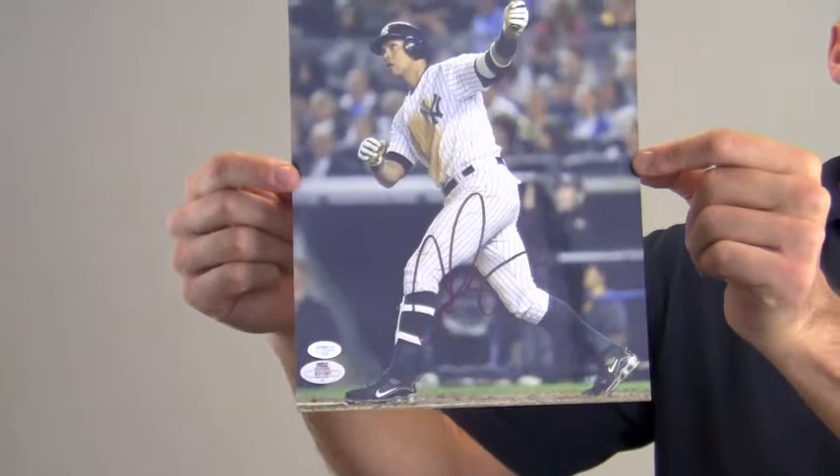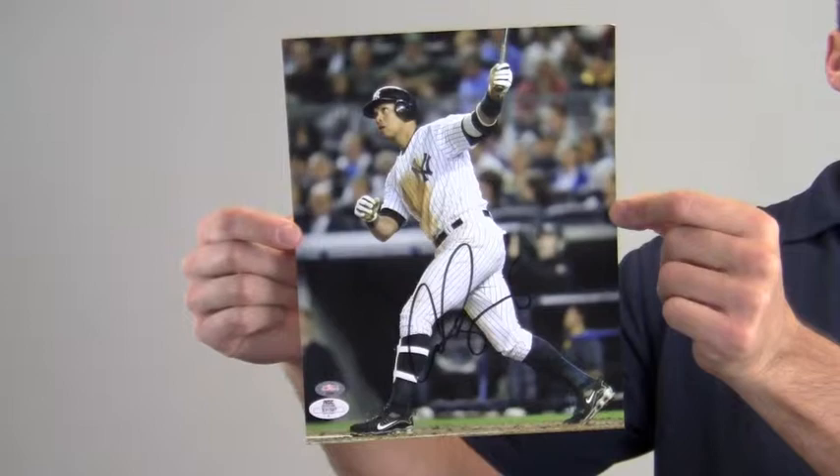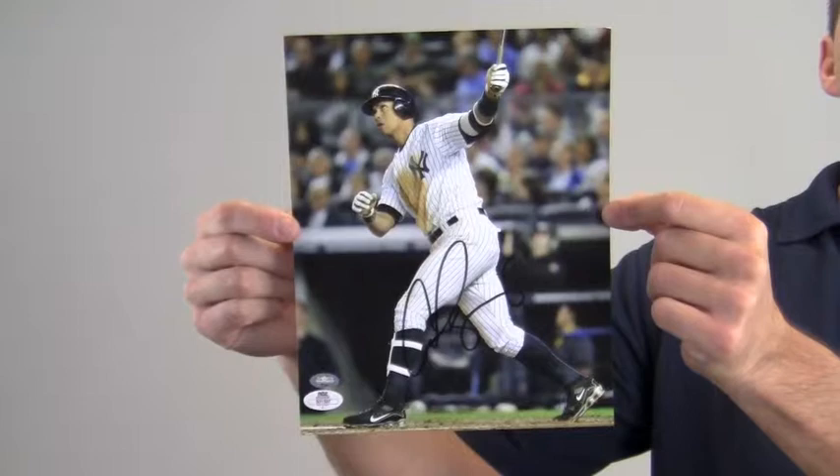This signed photo that features the World Series champ is likely to increase in value over time, and you can protect and preserve your memorabilia with one of our custom quality frames built by hand.